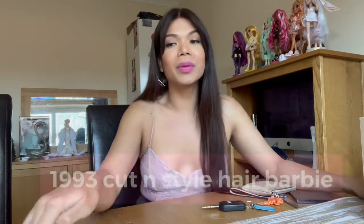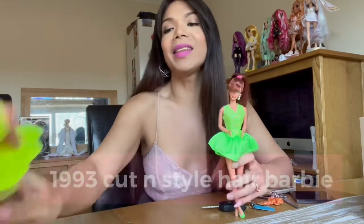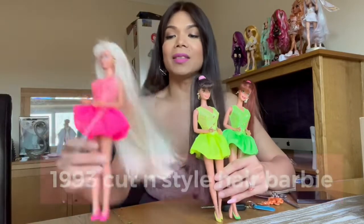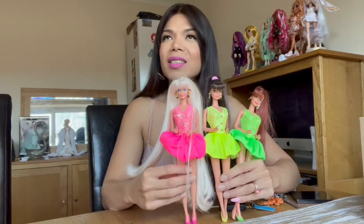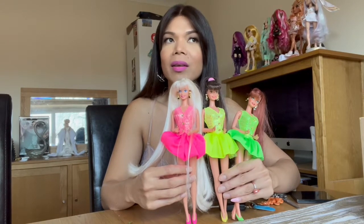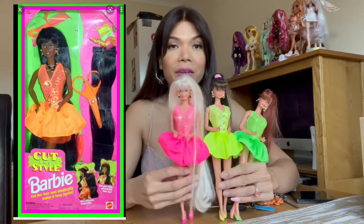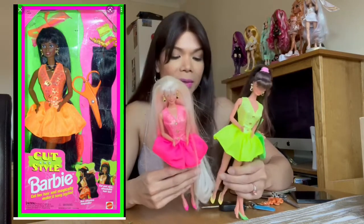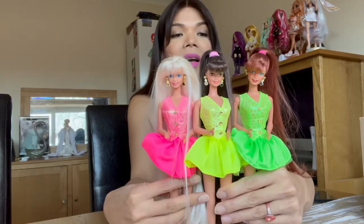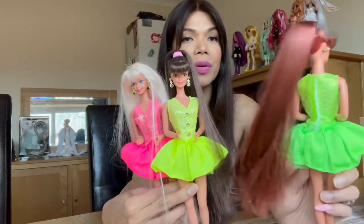I'm talking about the Cut and Style Hair Barbie dolls from 1993, and I've completed three. Actually, I do have the black version — the African-American doll wearing the orange outfit — but she's very hard to find. So at least I have these three colors here, which are a very big part of my collection because they're so beautiful.